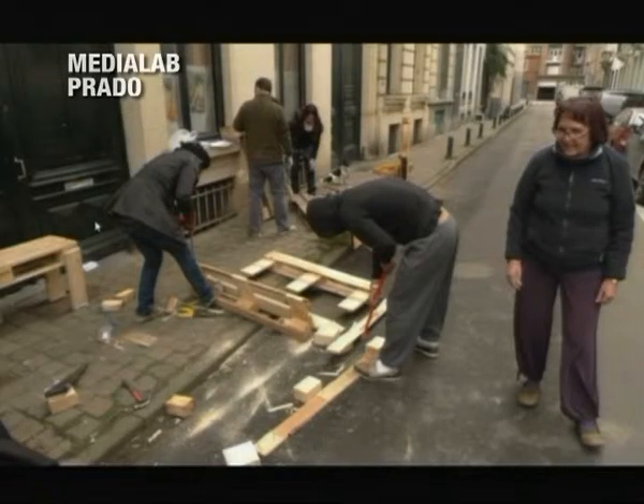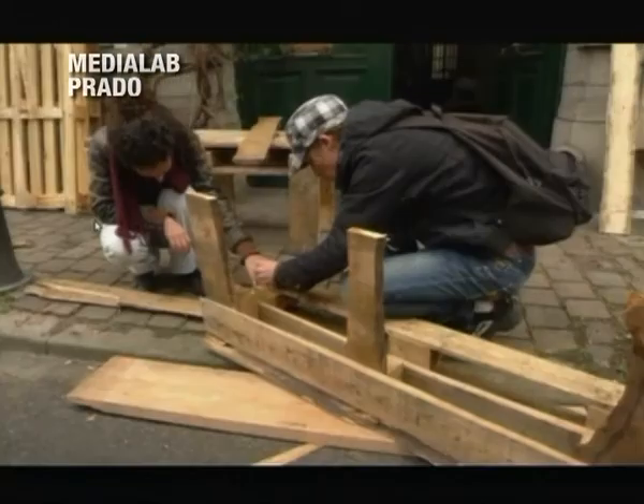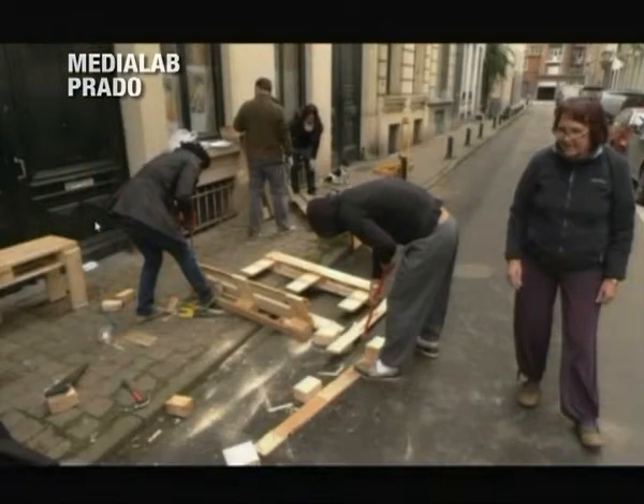This is some pictures of the first workshop with the neighbors. We didn't close the street — we just brought pallets and started building in the street on a Sunday afternoon. This is what it looked like.